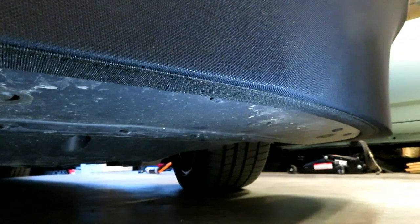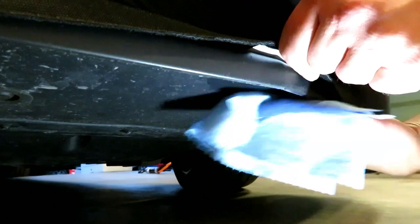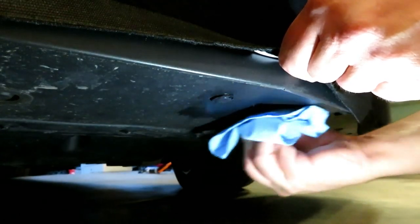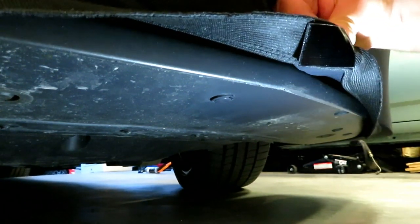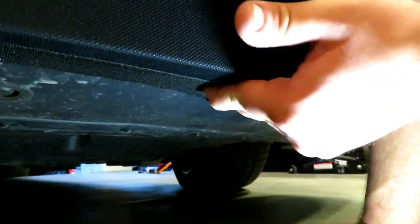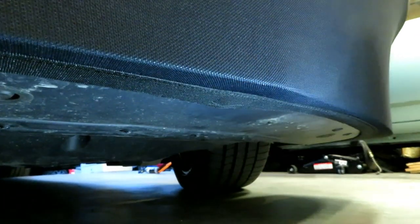Here we are underneath the car. I'm going to use some rubbing alcohol on a rag to clean the surface where I'll be sticking the velcro — you want to make sure it's clean so the adhesive has something good to stick to. Once that area is dry, peel the white backing off the velcro, stretch the mask under, and press it firmly to the bottom. Put good pressure on it to make sure it's stuck well.